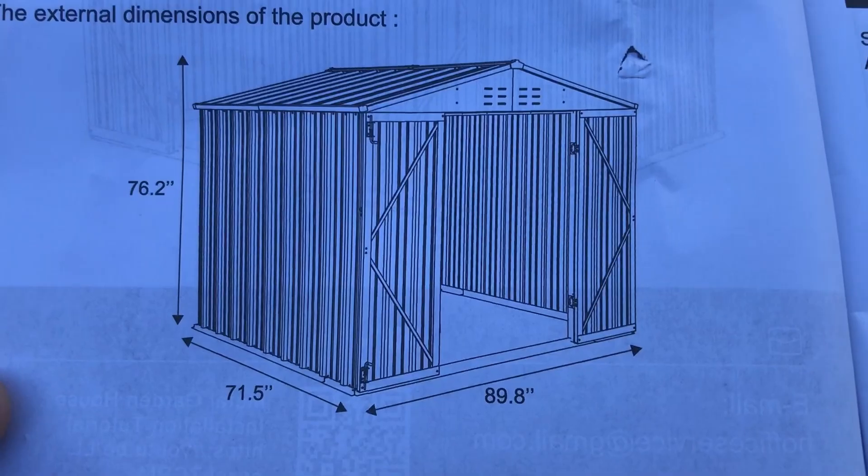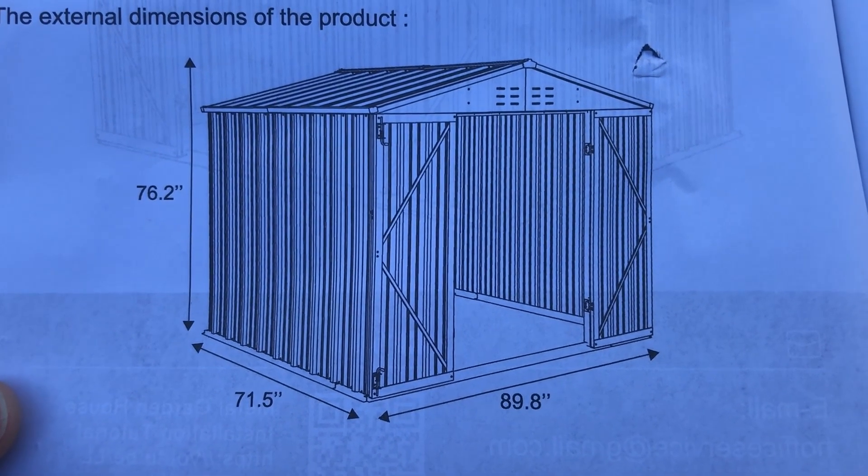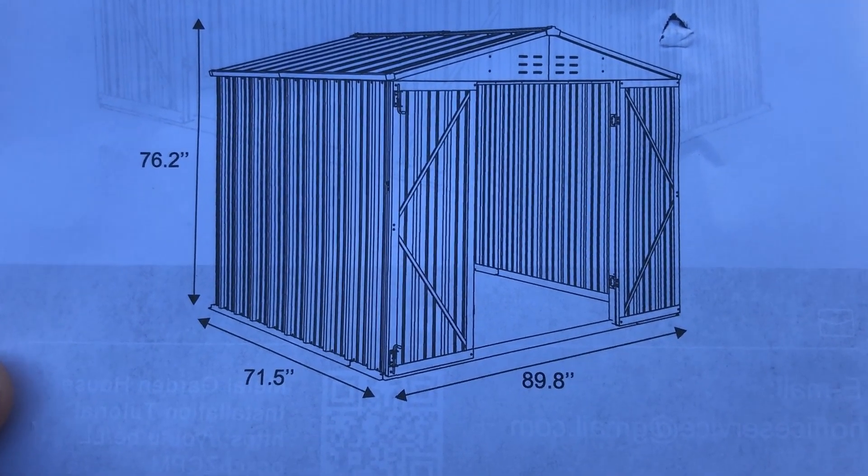The first step is to figure out the exact dimensions of the base of the shed so I can build the frame to the correct size. After I get the frame built for the floor, I can place my concrete blocks in the correct position to support the floor correctly. This shows a width of 89.8 inches and a depth of 71.5 inches. I'm going to build my floor base according to those measurements. 89.8 inches turns out to be about seven feet five and three-quarter inches. I'm using 2x6s for the structural framework of the floor.